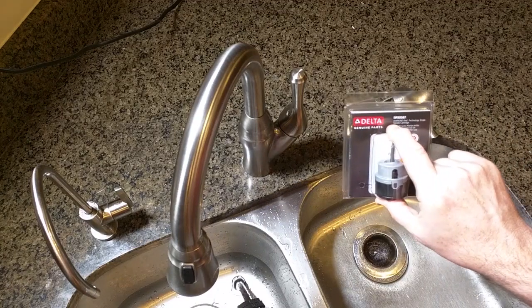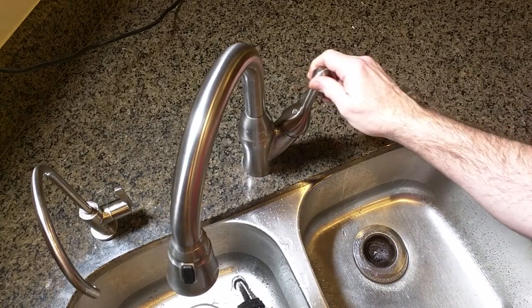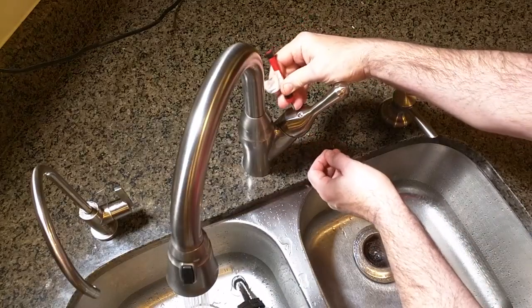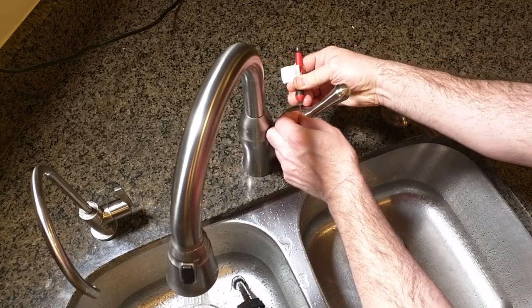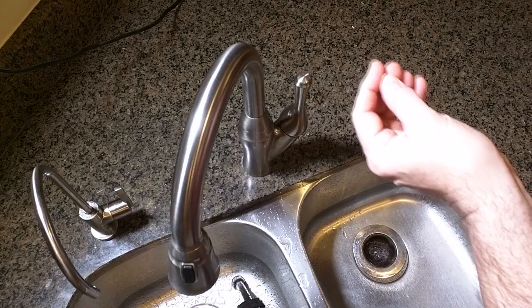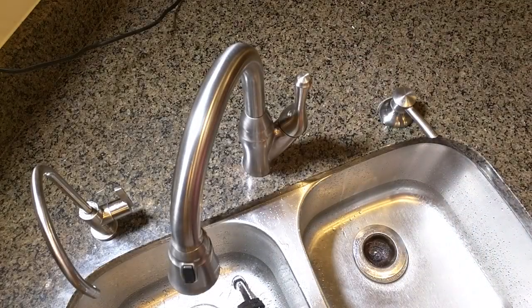First thing I'm going to do is remove this knob. To do that, take a really small screwdriver — turn the water on — and there is a little hot and cold indicator on here that you pop off. It's very small, so you want to put that somewhere it's not going to drop into the sink.